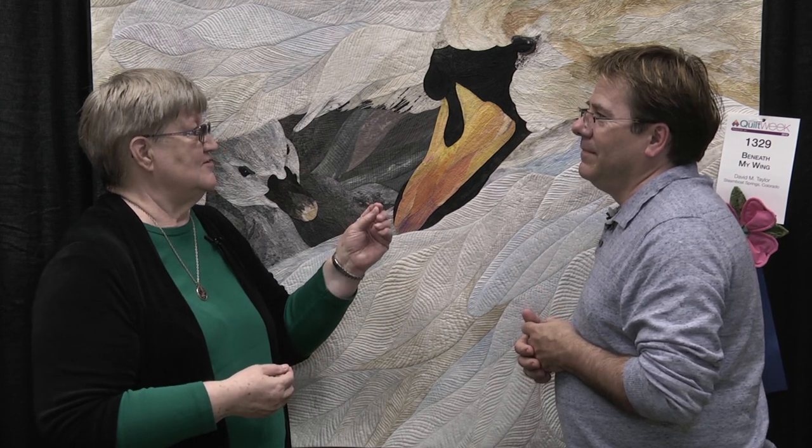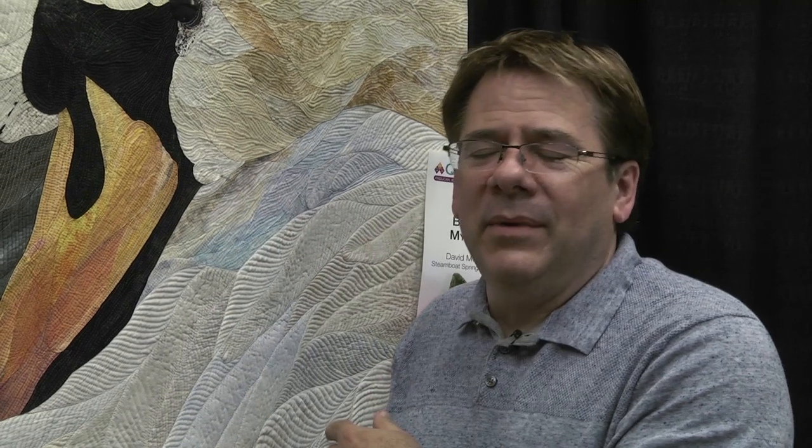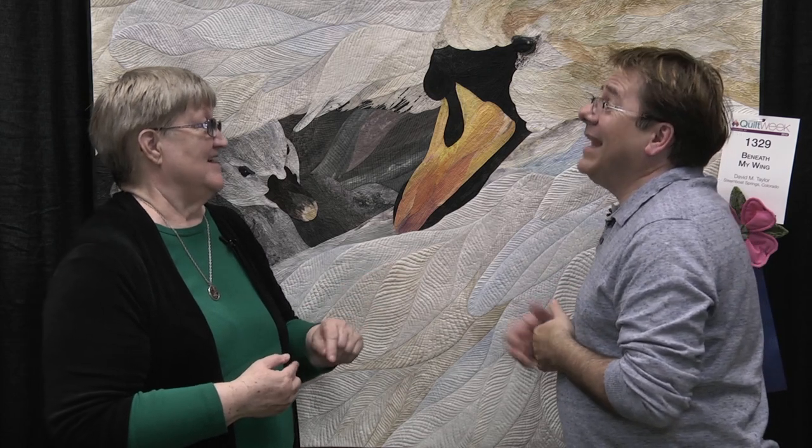And one of the benefits of buying fat quarters or half yards is it forces you to combine some other fabrics, maybe of the same value, and give more interest to the piece than if you used a single fabric. Exactly. I want people in my work to see a swan made out of little bits of fabric, rather than fabric cut into the shape of a swan. That's always my goal. And the more different fabrics you can use, then the fabrics get lost — like the pattern in the chaos. You don't see the fabric anymore, you see the swan. And then you can get up close and look at them and say, oh, I have that fabric. Oh, I have that fabric. And never thought to use it exactly that way.